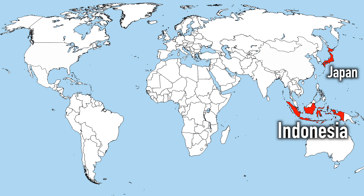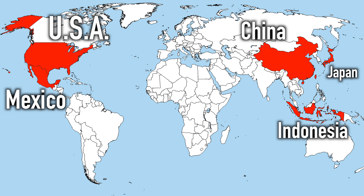For you guys out there who are new and looking for information about Eddie Van Halen guitars, they've been made in five different places so far: Indonesia, Japan, China, America, and Mexico.